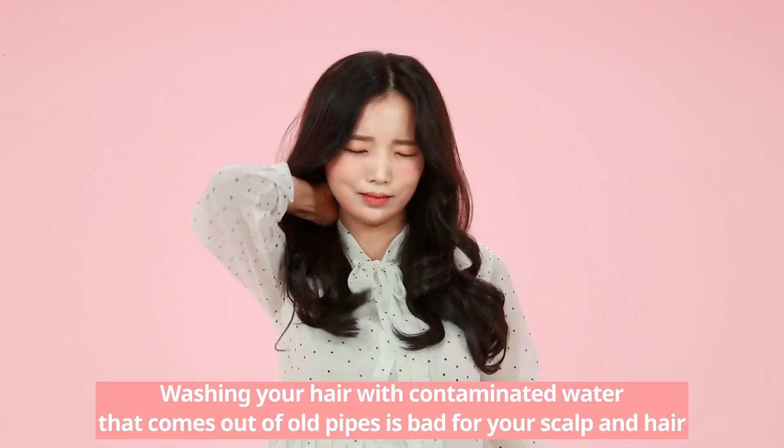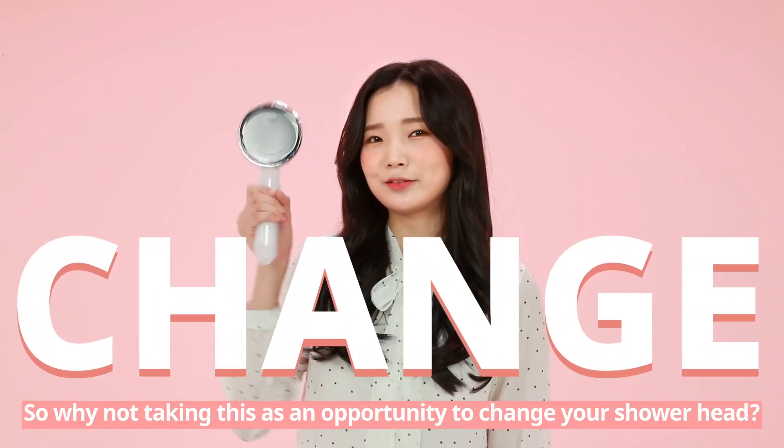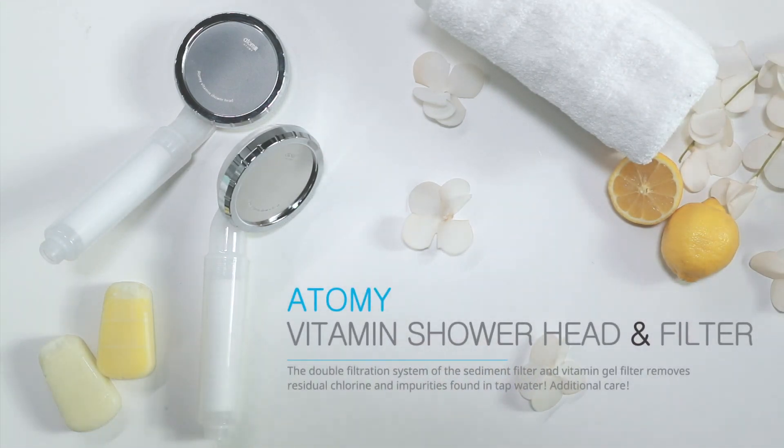Washing your hair with contaminated water from old pipes is bad for your scalp and hair. So why not take this opportunity to change your shower head? Atomy Vitamin Shower Head & Filter.